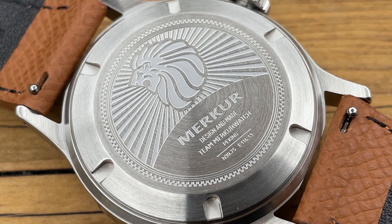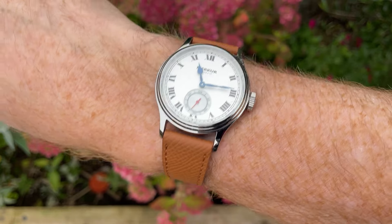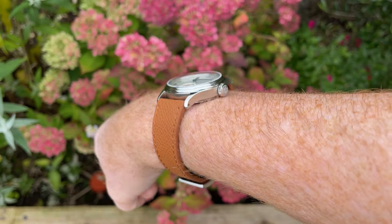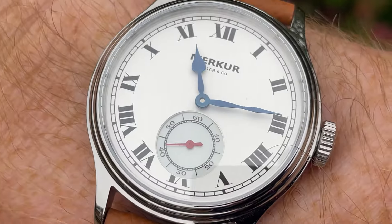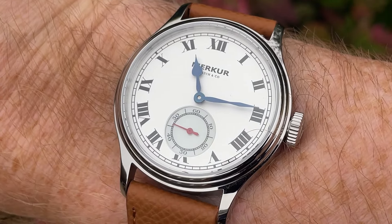If we turn it over, we have the nice Merko case back which does look like the Team GB Olympic mascot — I said that in their last video too — but at least they're putting a design on the case back and that is what I like. As there's no lume on the watch, I can only go to a wrist shot. Wrist is 7 inches, 18 centimetres — that's what it looks like on my wrist. Nice size.